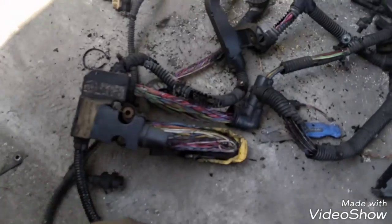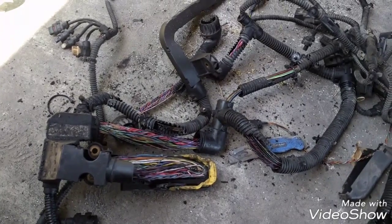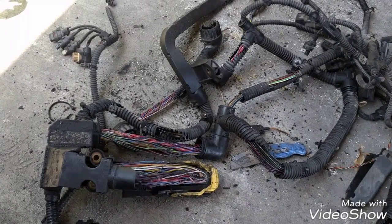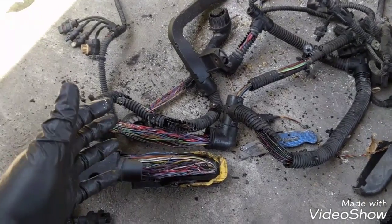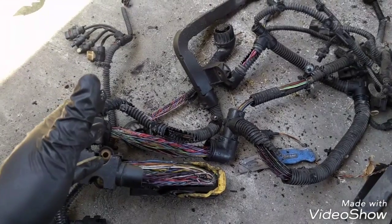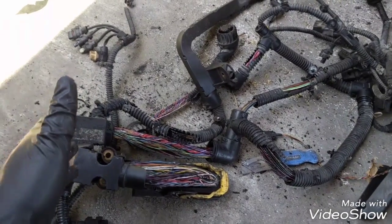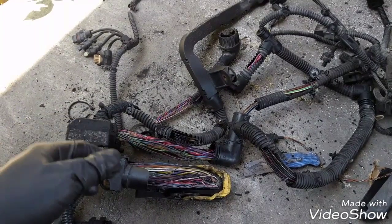If you have a check engine light on and your technician cannot figure out what's the cause of the problem, in many cases this is the problem — replacing the harness on DD15 engines. It's a very common problem. Bad harness is very, very common on DD15 engines.